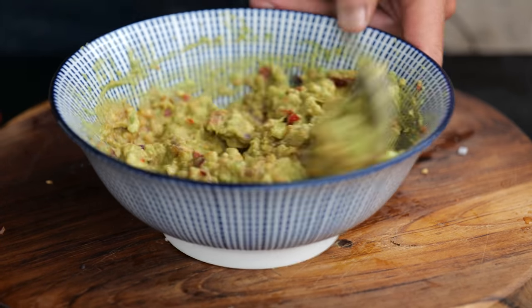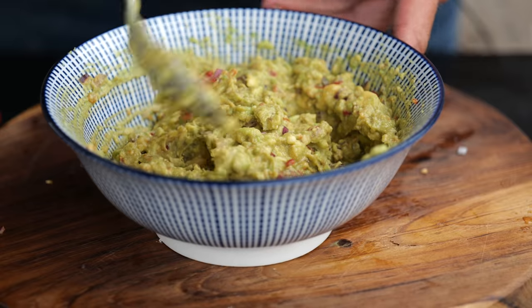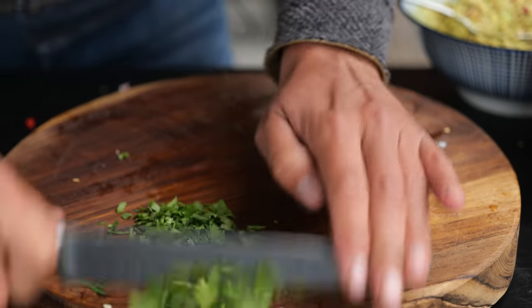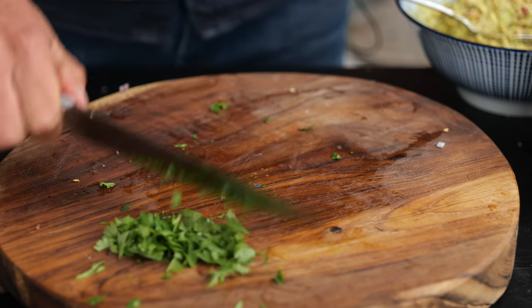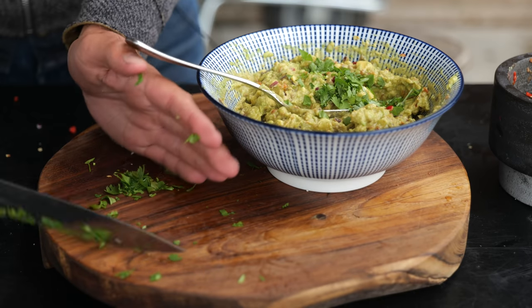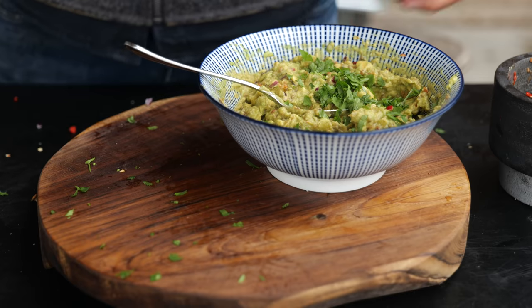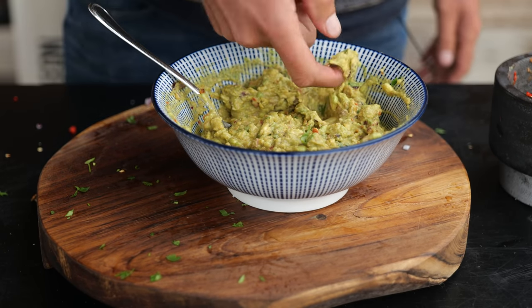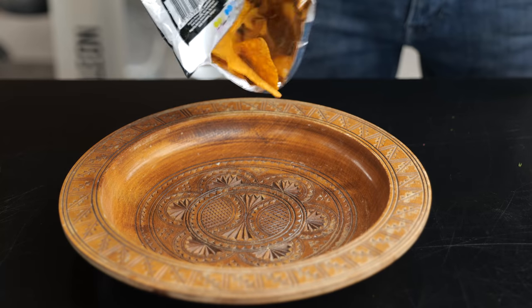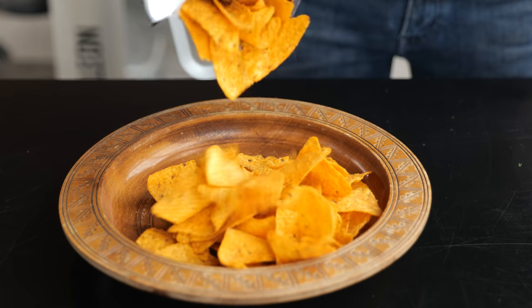Mix that up with our avocado and it should look like this. For the people who like cilantro, I'm going to add a little bit — don't judge the people who don't like it or think it tastes like soap, because it's genetic, they can't help themselves. Personally I really like cilantro. Quick taste test — oh yeah, now that is what I call a guacamole for machos!